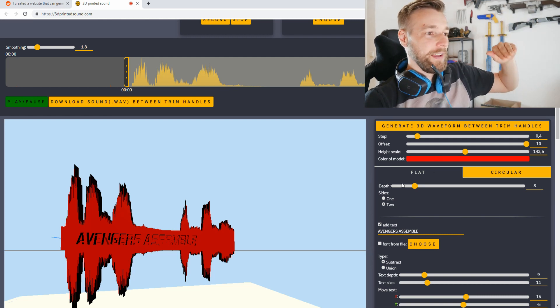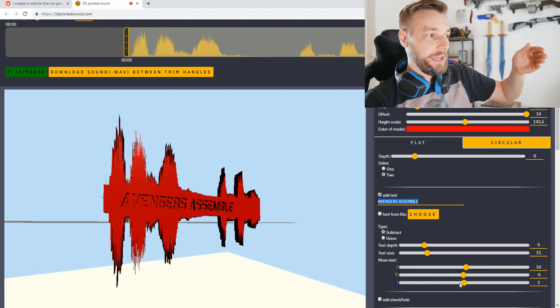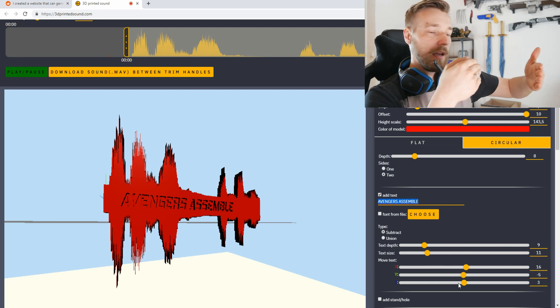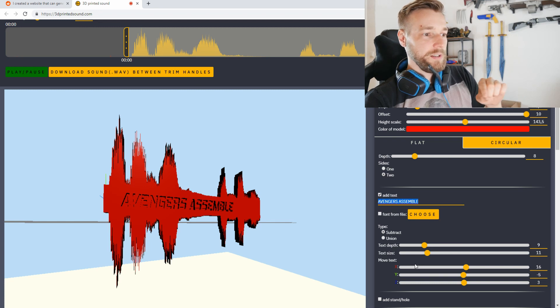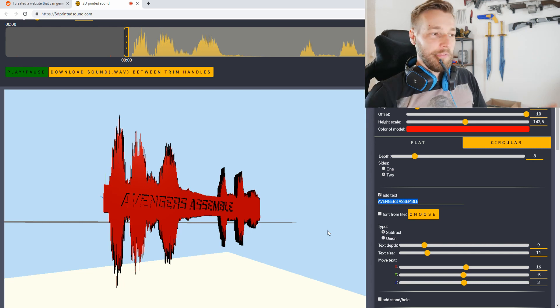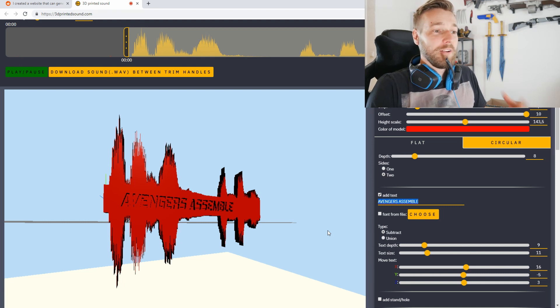I adjusted the height scale so the peaks would be more prominent, made the text size a little thicker, and changed the depth so you can see it. I also changed the Z distance — by adjusting that, you get the text embossed from the front side, which is cool. I adjusted the text position in Y (up and down) and X (left to right). Let's finish it and hit print to see how it looks in real life.